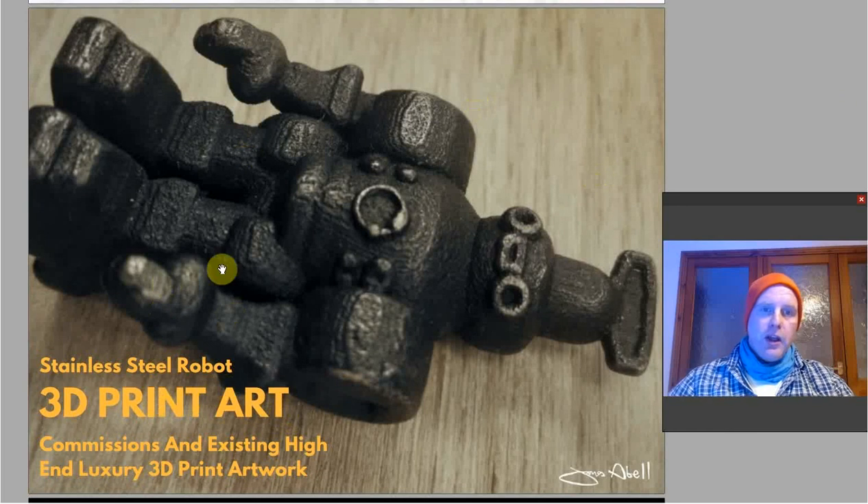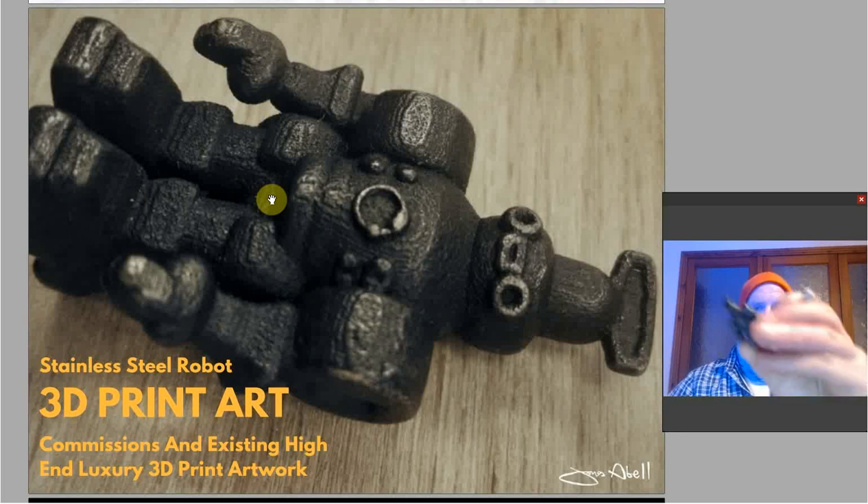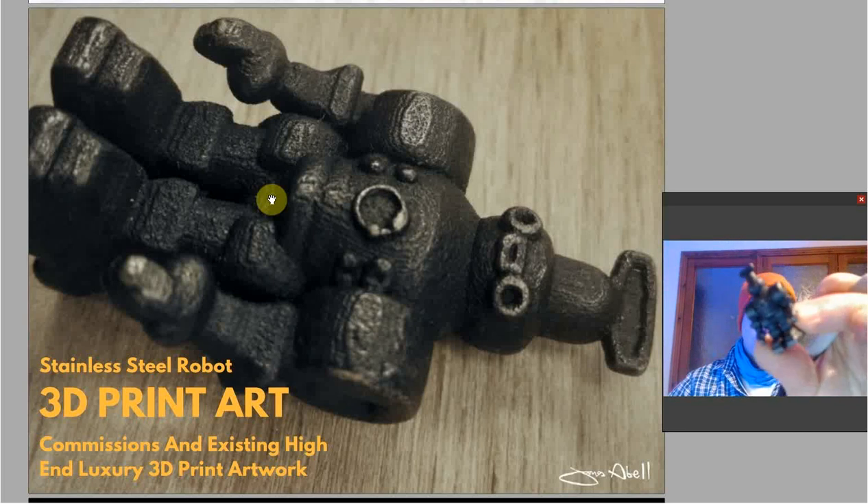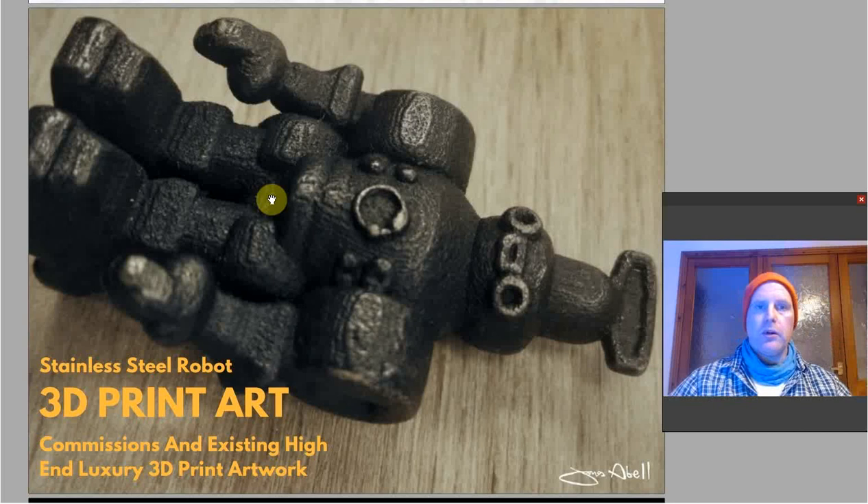This is 3D print art — a stainless steel, highly polished robot. Here it is. So that's the model; as you can see on screen it's very highly polished, the edges have the metal on. Basically it's made in 3ds Max — very precise 3D graphics work, very finite and jewellery-like.